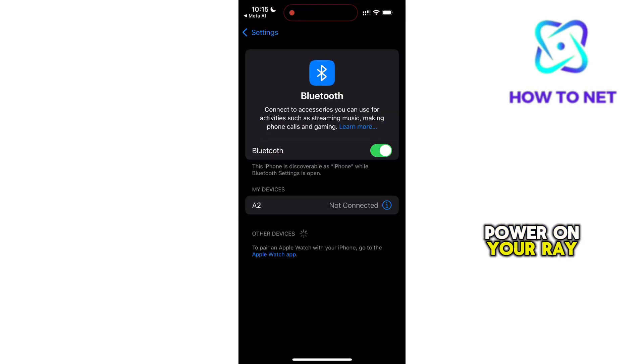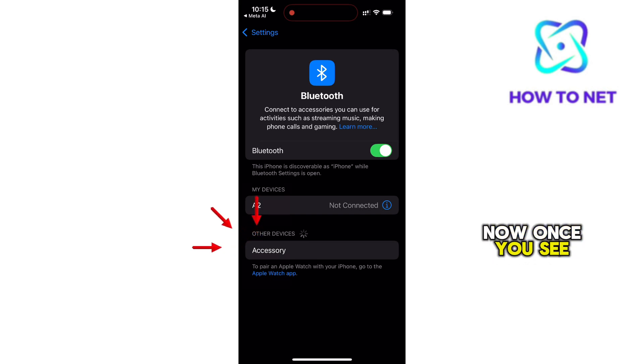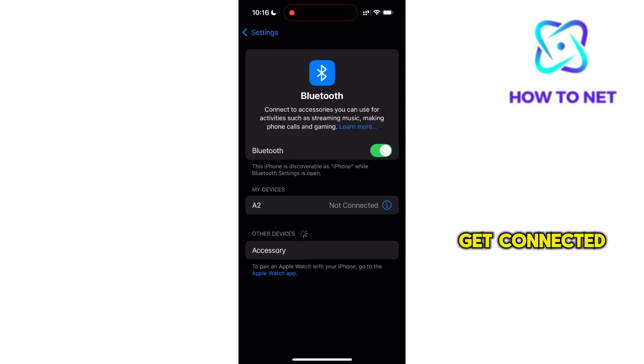You also want to power on your Ray-Ban glasses. Now once you see them here, just tap on them to connect to your Meta AI app, and they will successfully get connected.